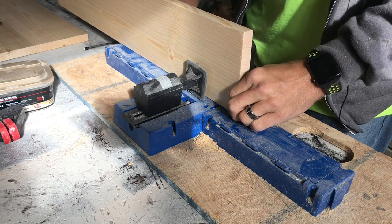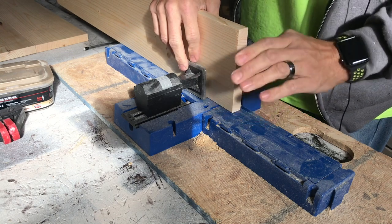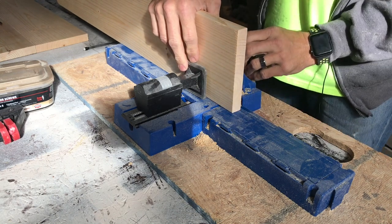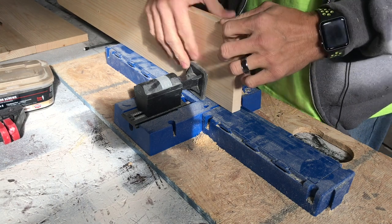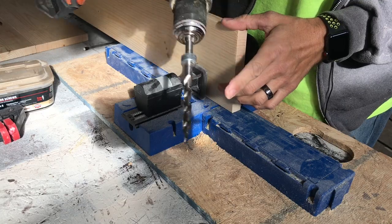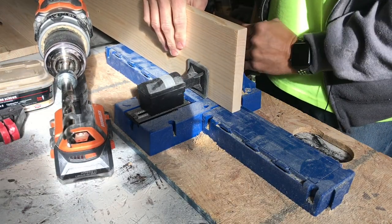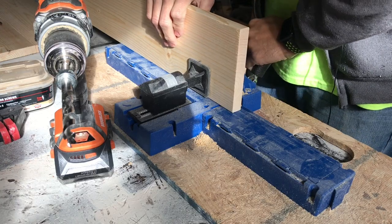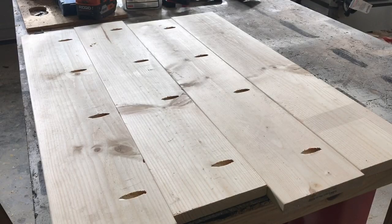You can use a K4 or R3 — Kreg makes a pocket hole jig, you can use any one you want. I'm using the K5, so I've got my depth set to three-quarters of an inch, which is what our stock is, and I have my bit already set. I want to drill about four holes across here so we can join this bottom together.